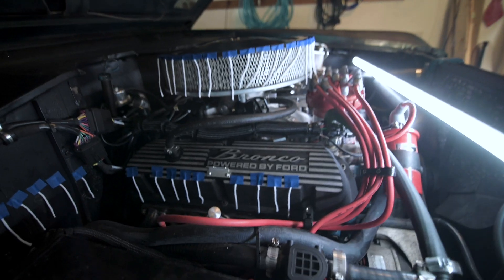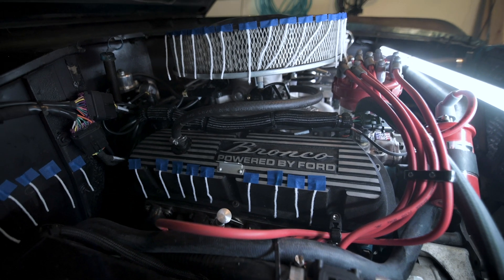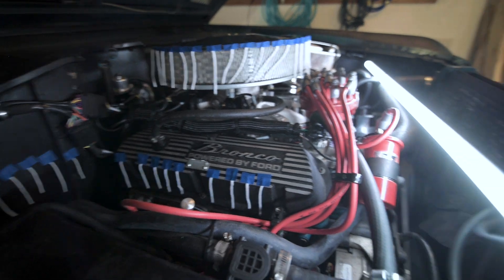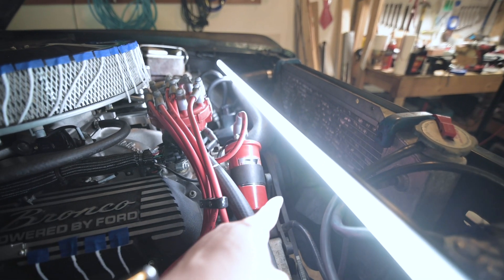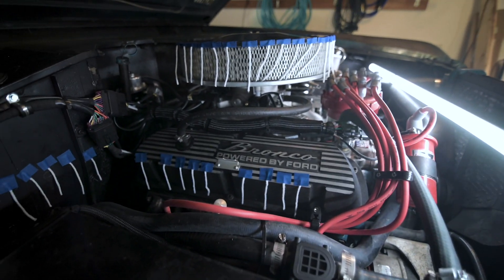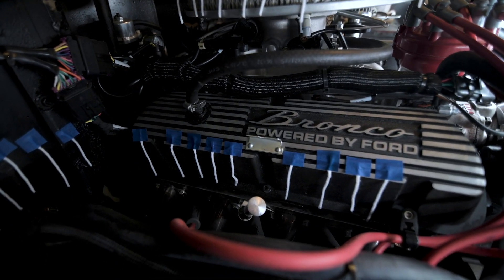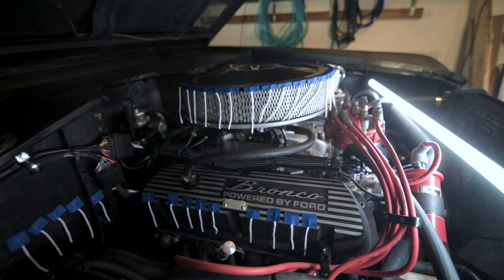Today what I'm doing is putting in a fan shroud for my 1975 Ford Bronco. How many of you, like me, have been sitting at a traffic light and watched your engine temperature rise, wondering if this little fan is doing anything — is it actually moving any air under the hood? Well, that's what I'm going to test today.